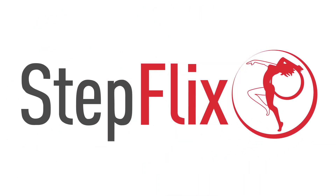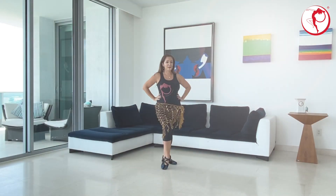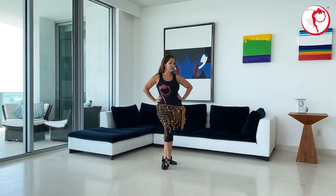Welcome to Steplicks. Alright friends, let's work on our next combination.